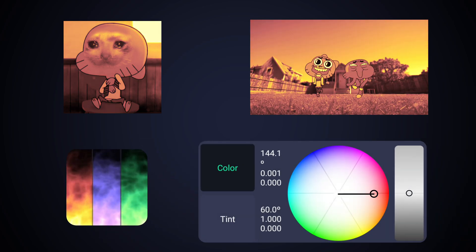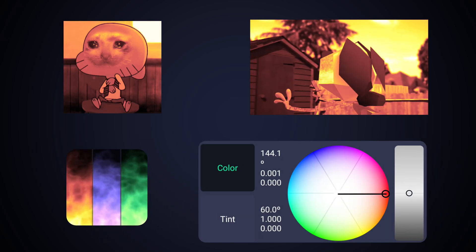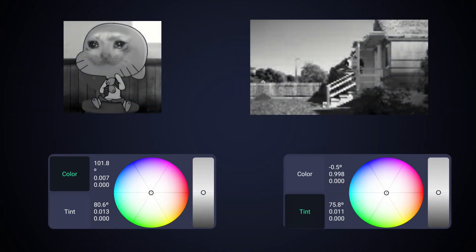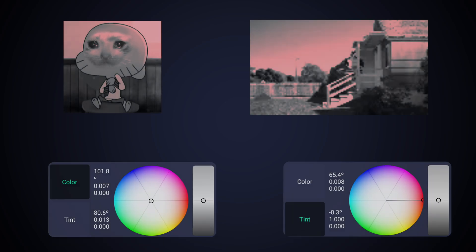Color: closer to center, no color. Further from center, yes color. Tint: same thing. Both no color. Color only. Tint only.